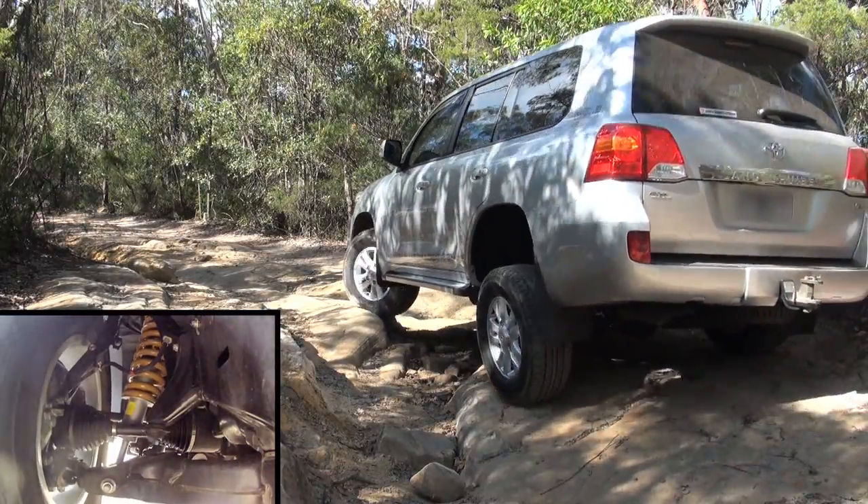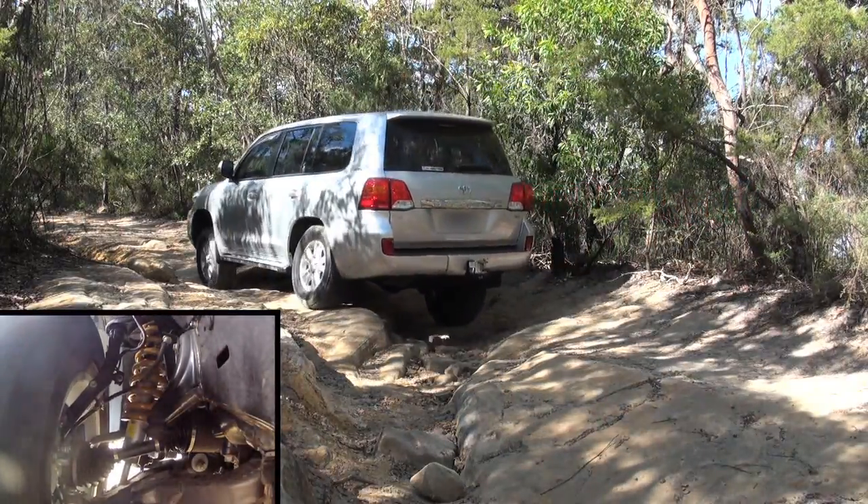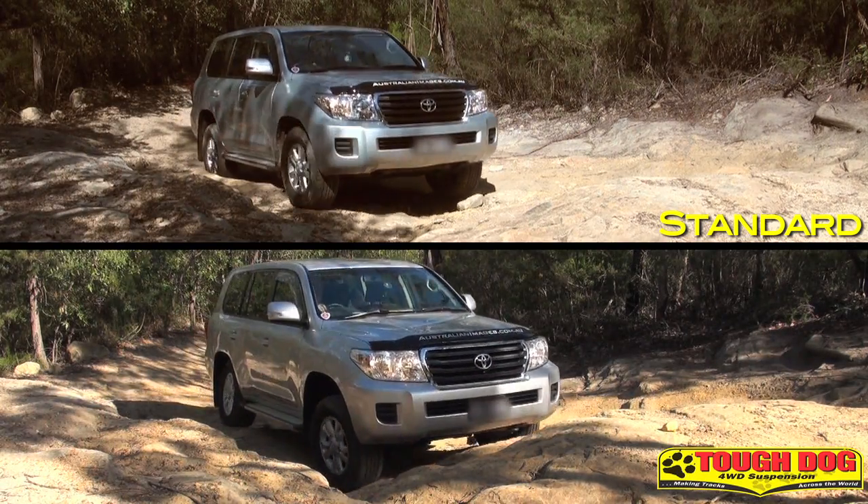Off-road, the suspension feels far better controlled, even with the shocks on their softest setting. There's loads of additional wheel travel over standard, and the improved clearance — especially at the front end — makes the vehicle far more capable off-road than with the standard suspension.